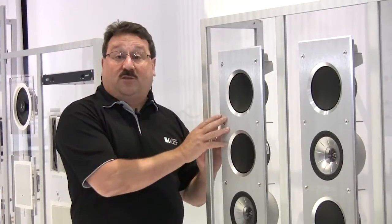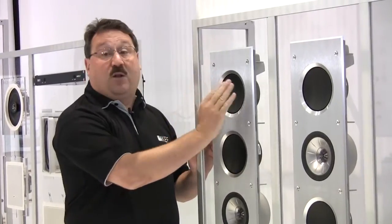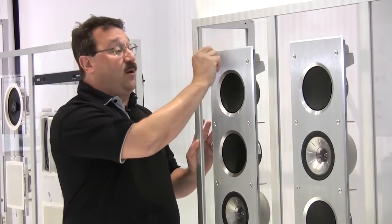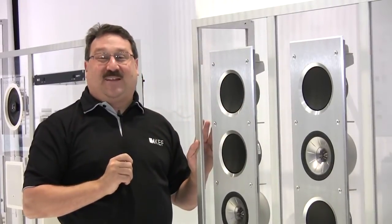Now, for those of you who might not want this much bling in your home theater, we offer three grille options. We offer a metal over-grille that can be painted to match the decor. We also offer a black or a white fabric grille that leaves about a quarter inch of the speaker exposed, so you just get a little bit of flash of bling at the edges.